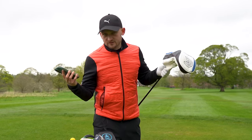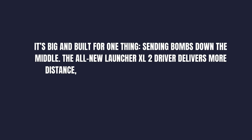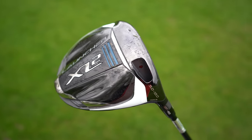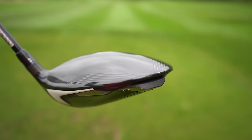Here's what it describes itself as: it's big and built for one thing — sending bombs down the middle. The all-new Launcher XL2 driver delivers more distance, forgiveness and consistency than ever before. Let's see what all the hype is about.